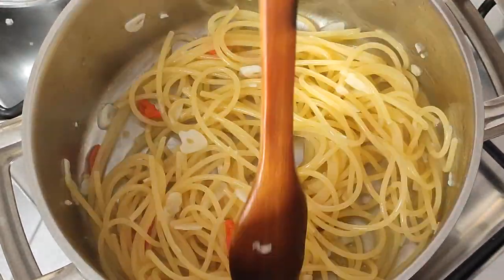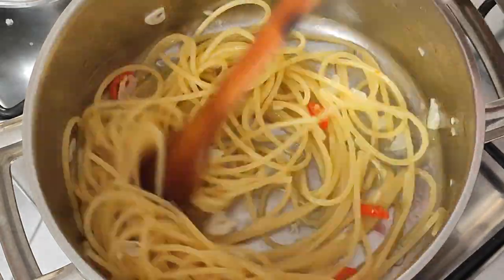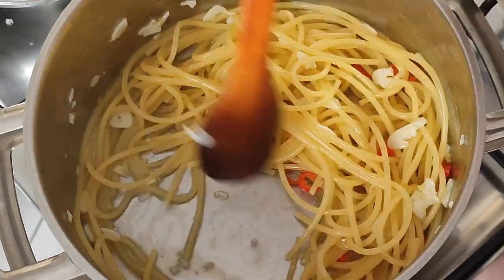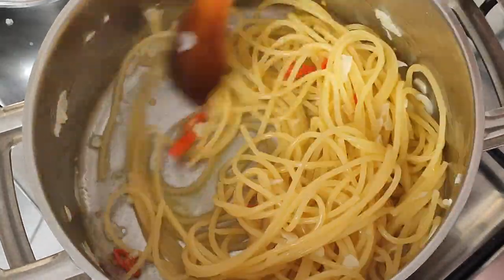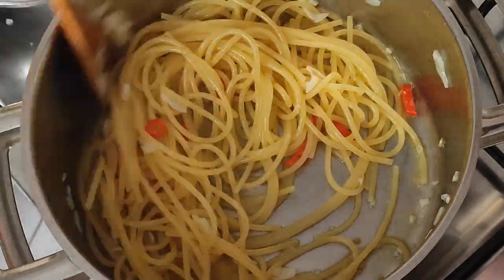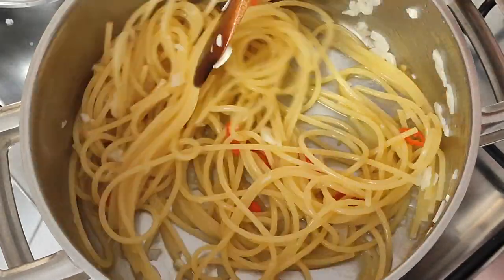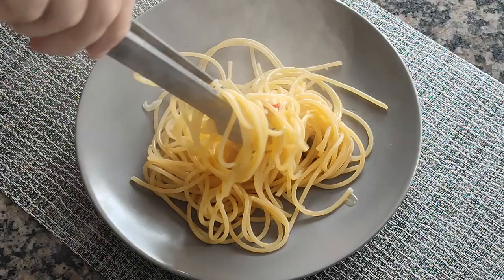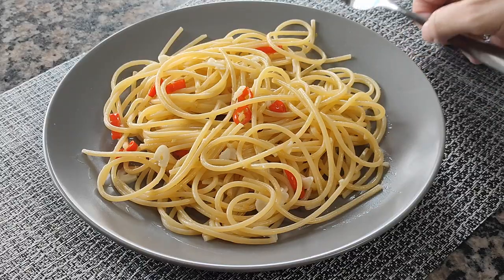Then we stir until the mixture of water and oil emulsifies — that is to say, that there is neither one nor the other left at the bottom of the pan. The spaghetti should be like this. In my case it's ready, but if it's not cooked to your liking, add more pasta water until you reach the doneness you prefer.